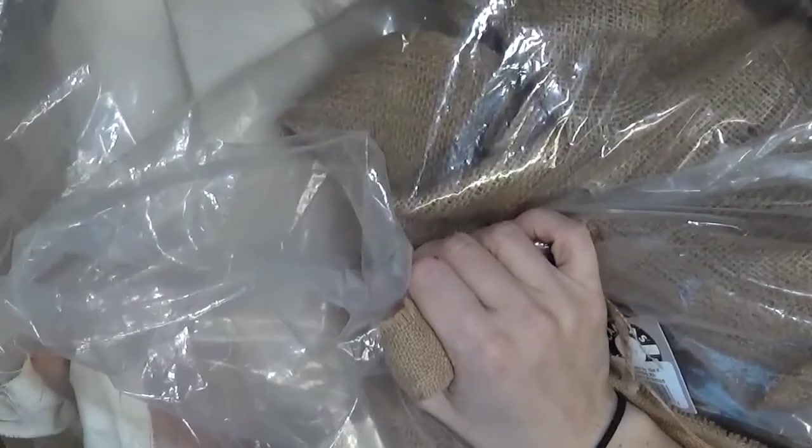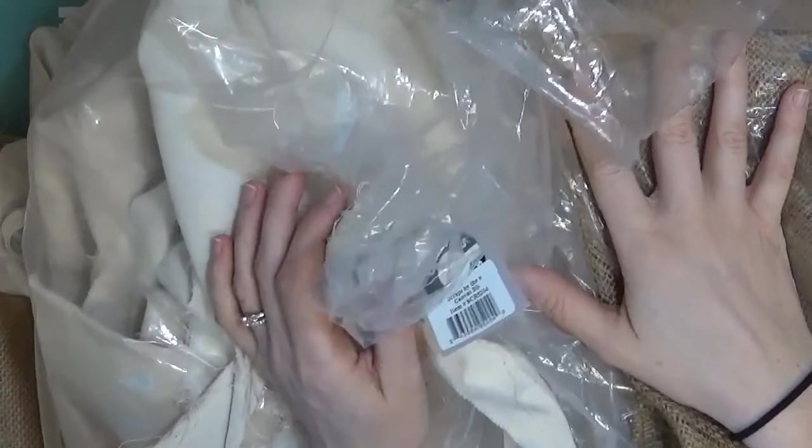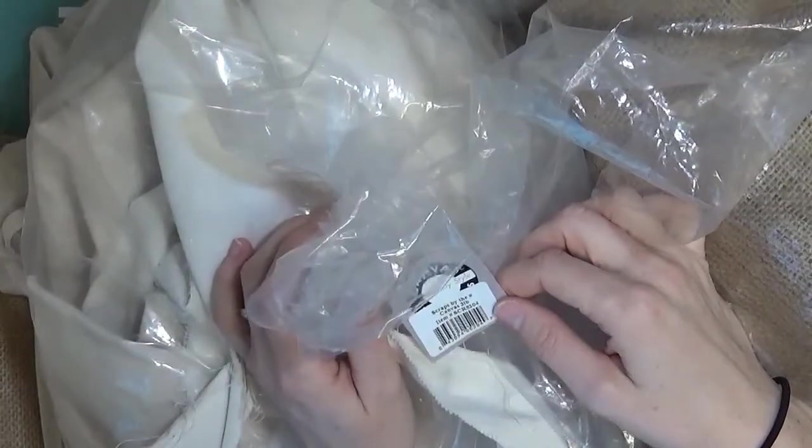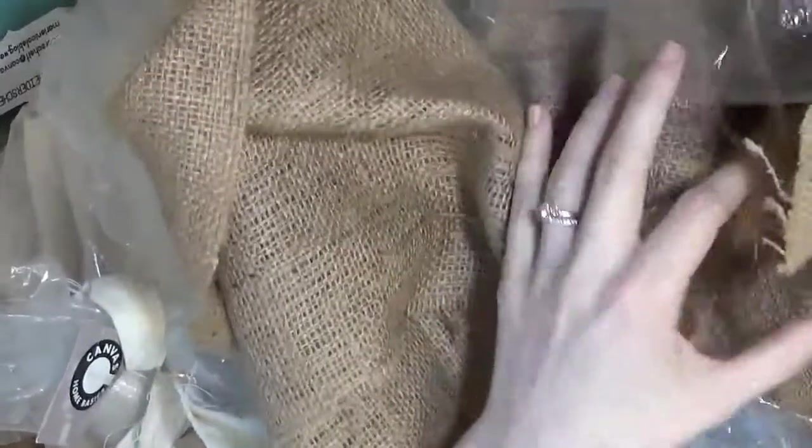These are bags of scraps — I have a whole bag of scrap burlap and a bag of canvas. Christine handed these to me as I was leaving and said, take some scraps and see what you can do with them. The tag says they are scraps by the pound — it's a three-pound bag of scraps, just regular cut shapes. The burlap smells so good! I have some little projects in mind that I will try to use these scraps for.